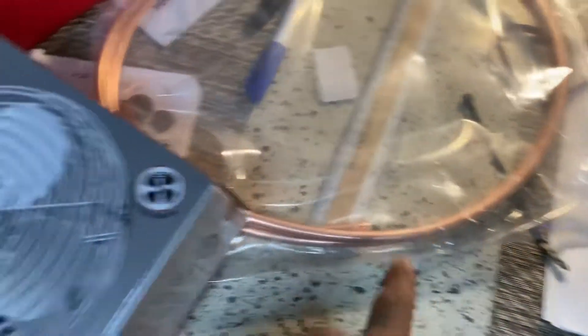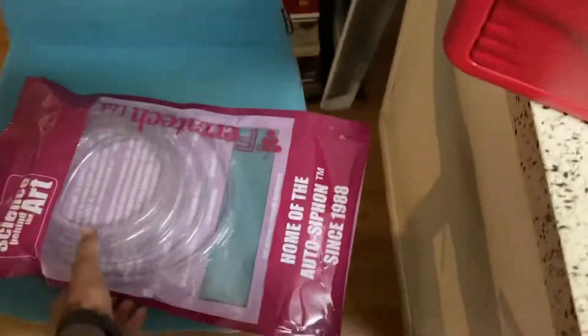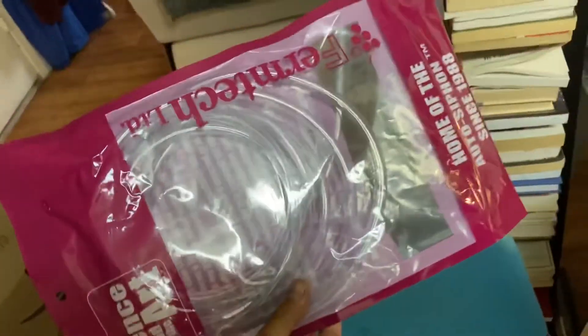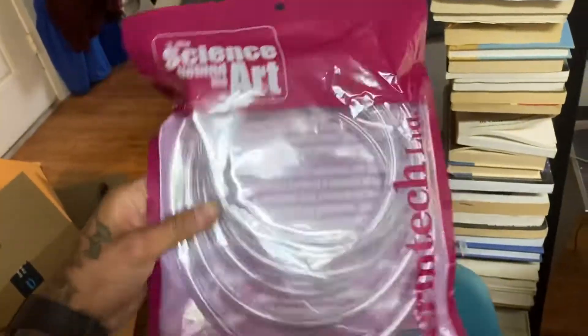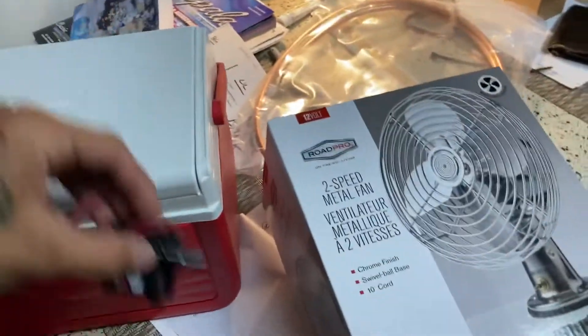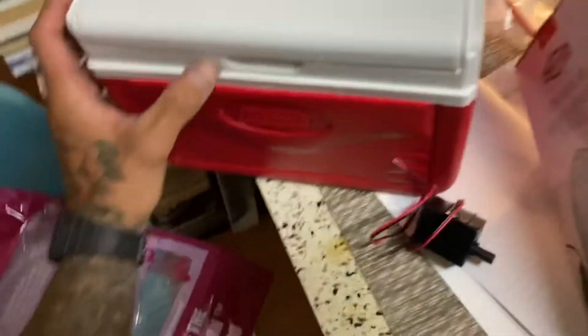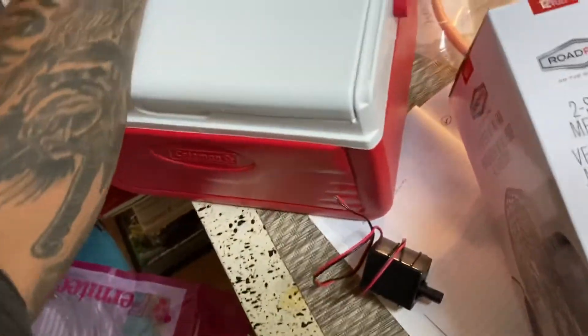Components: fan, copper hose, one-fourth inch hose, water pump, tubing, and this other part — I'm not sure what it's called. There's also this cool piece, if I can handle it one-handed, which I don't think I can.